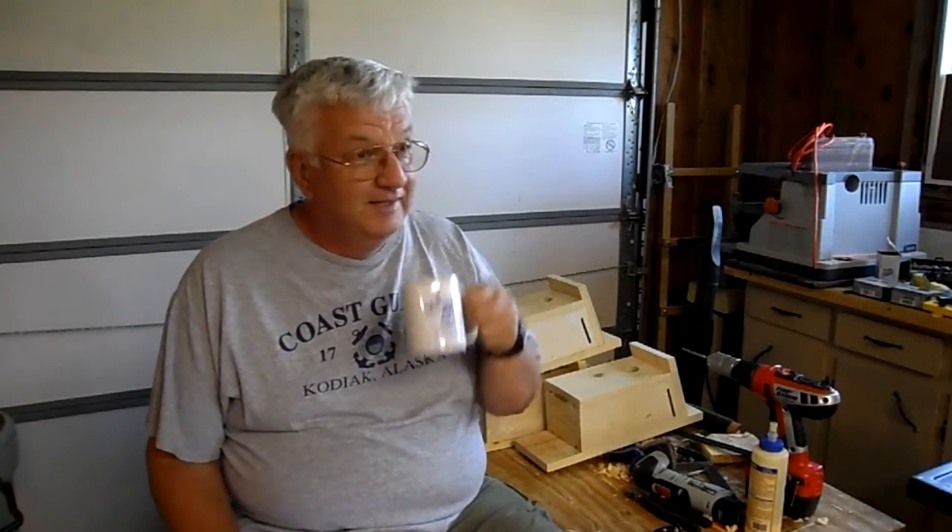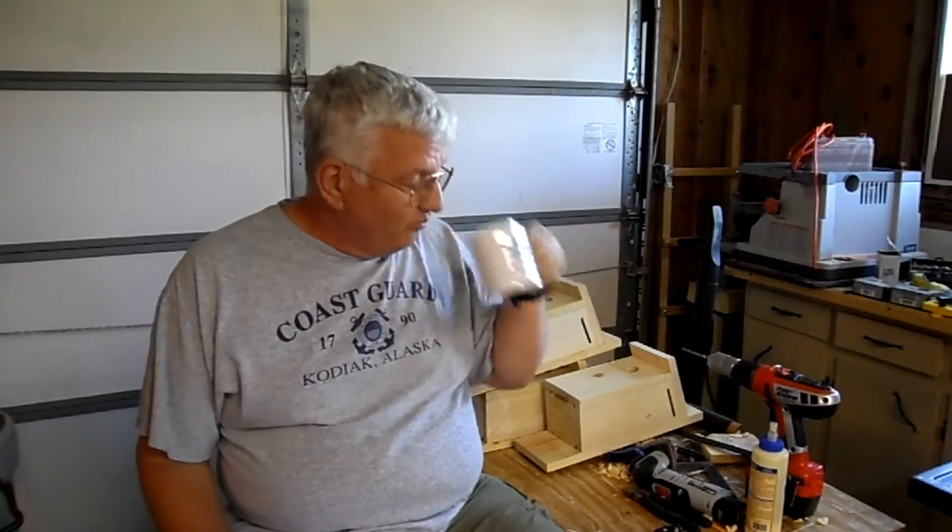Hi guys. Man, I have had a busy week. I got those four Adirondack chairs finished, and that was about a three-week project. The first one I really emphasized on getting my templates built just right so that I could mass-produce them in the future.